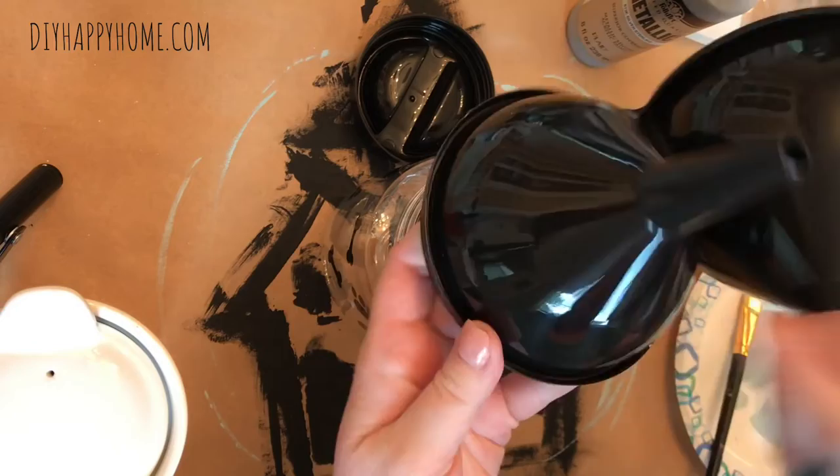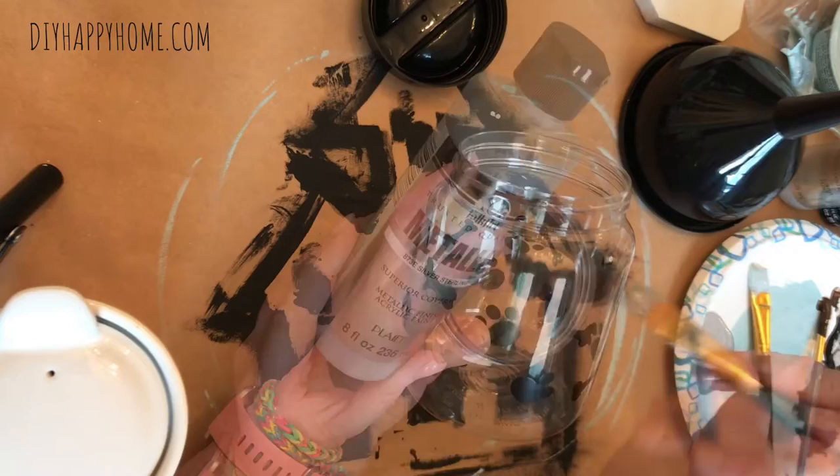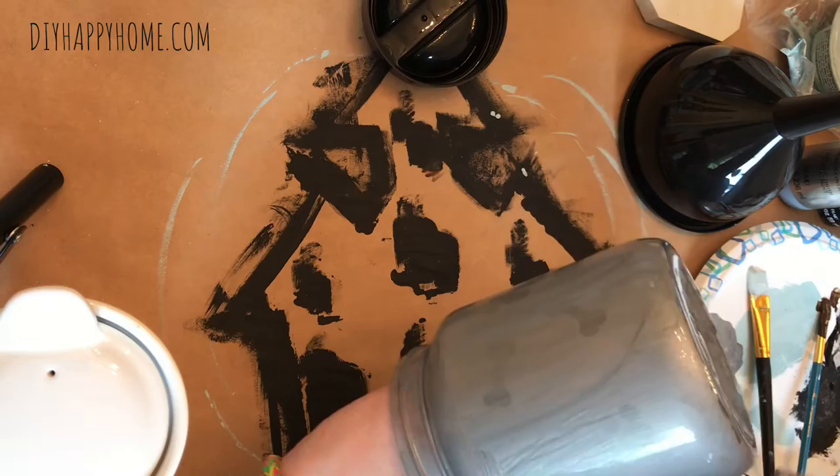I also bought this pack of three plastic funnels at the Dollar Tree and I plan on using the medium-sized one in this project. In the video I show you this metallic paint from Folk Art, and at first I do paint one coat of this paint, and then I decide instead of hand painting, why not spray paint it — it's much faster and easier.